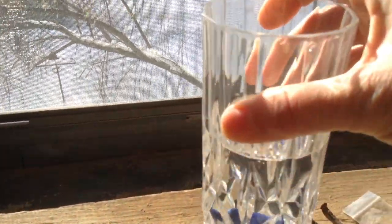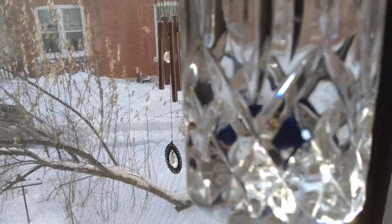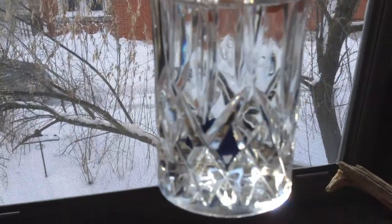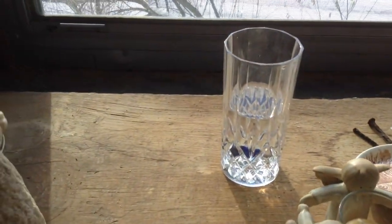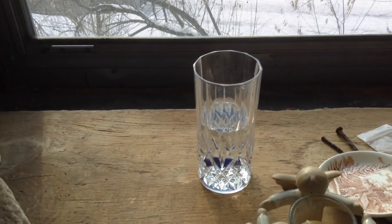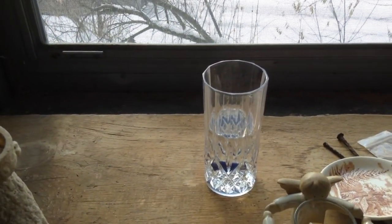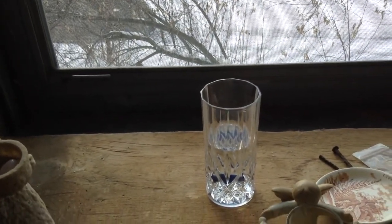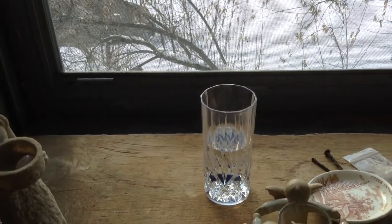As you can see, the celadite is in there. I've chosen the blue because I'm having troubles with my mouth and throat right now, so I'm working on balancing my throat chakra. As part of my morning ritual, I have a sip. As I said, water does have a memory and holds a vibration, and as I swallow the water, the vibration goes down through my throat and helps with my balancing.